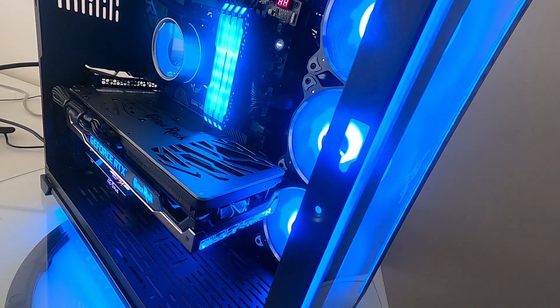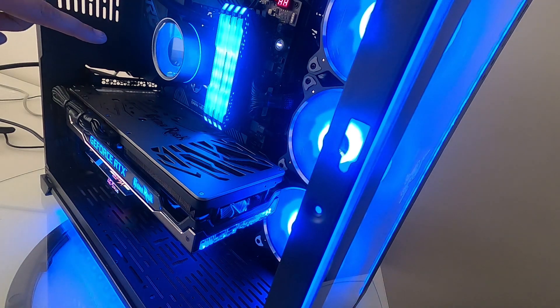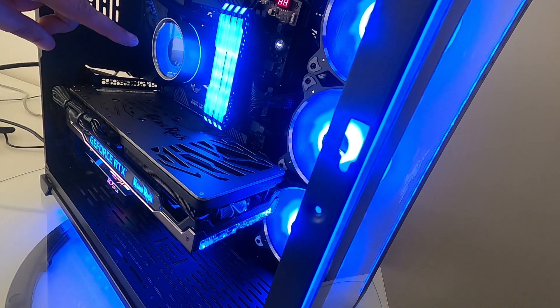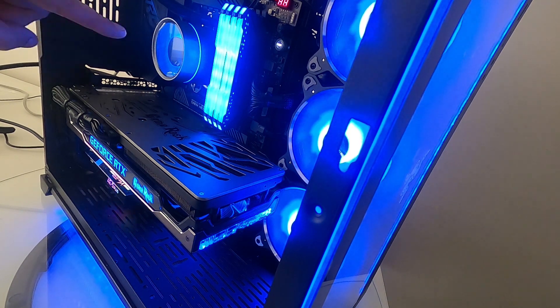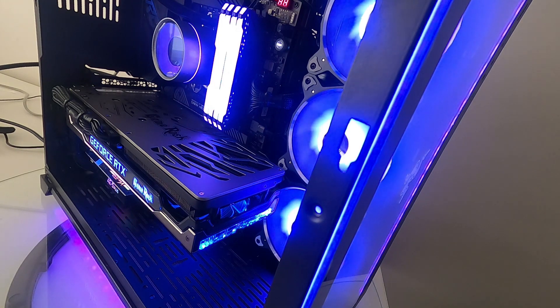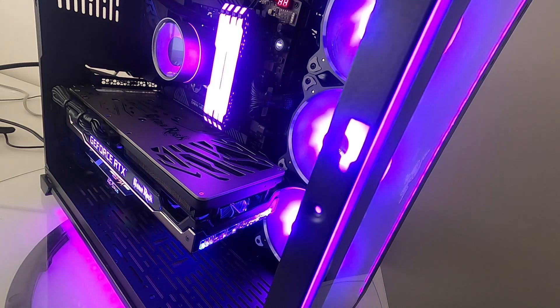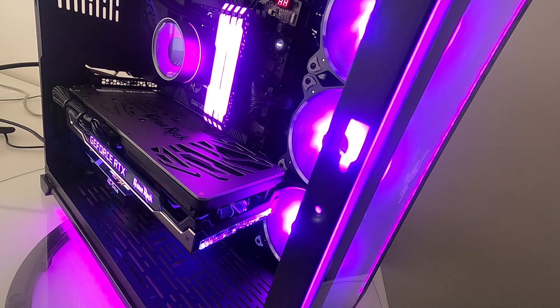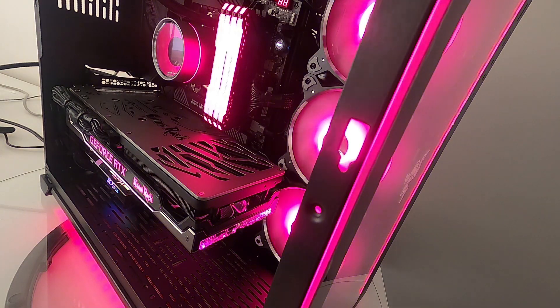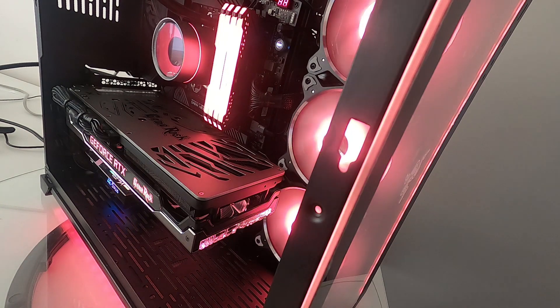Three Lian Li BR Digital fans are plugged into the 5-volt header. There's also a Castle 360 EX all-in-one cooler which, to its credit, supports virtually every proprietary RGB standard from all the motherboard manufacturers, so you basically plug it in and it works. That's daisy-chained up to the graphics card.